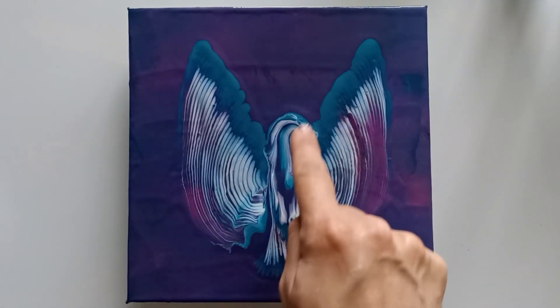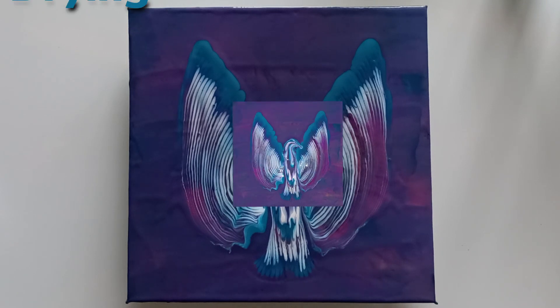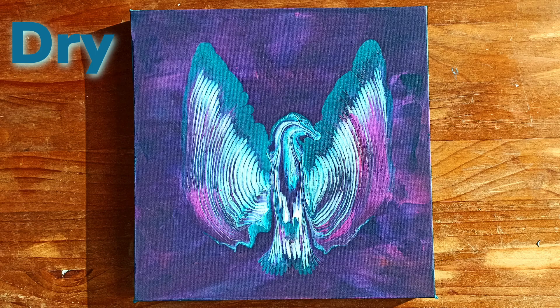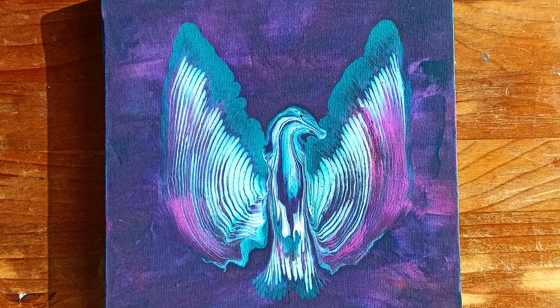I'm going to cover it because there's a lot of paint on here and I don't want it to crack. I'll show you the final result. Thank you for watching, and I hope you liked the video. See you in the next one. Bye everyone!